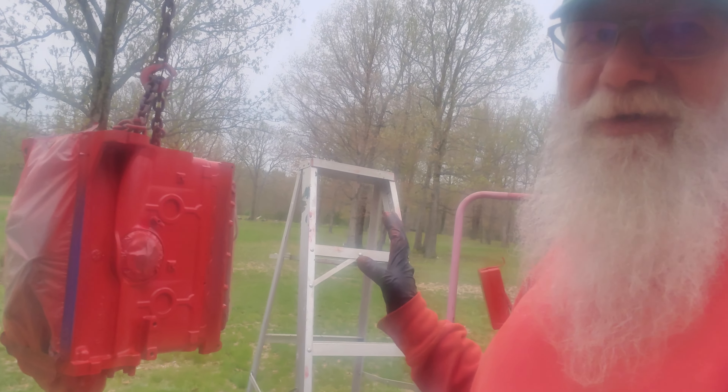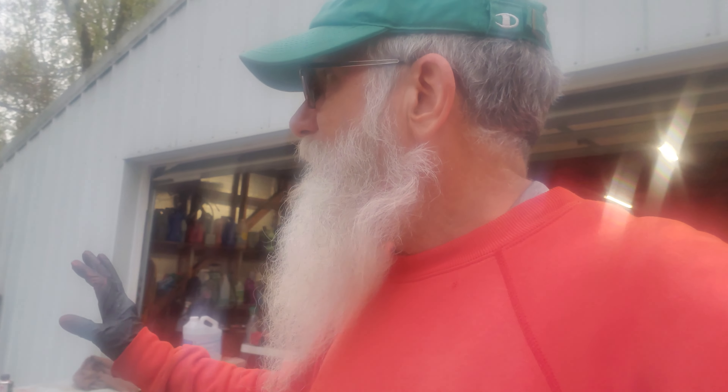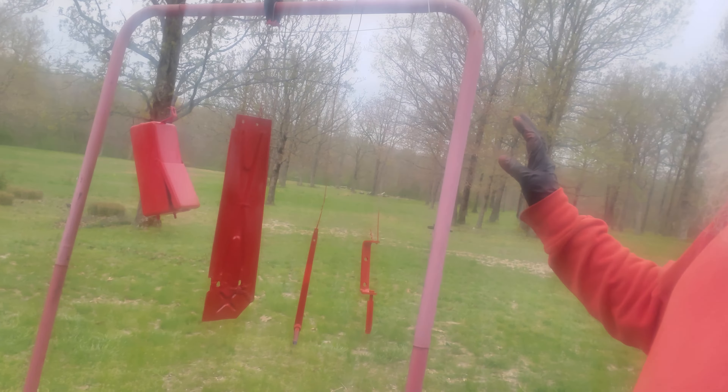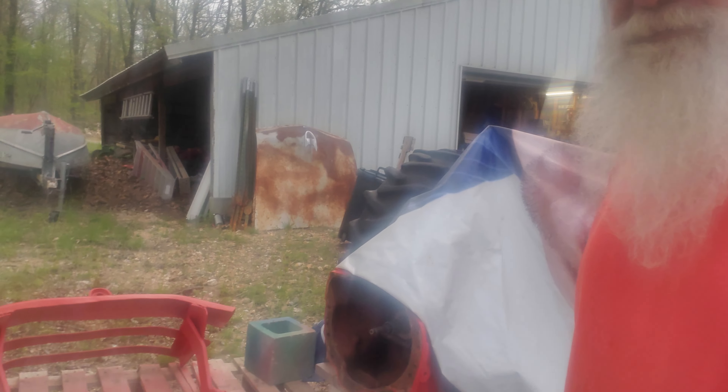All right, April 25th — I'm on a deadline to the 4th of July to get this tractor done. The motor is getting its final coat of paint; it had to be completely rebuilt. After we painted the tractor, we're working on extra parts, trying to get a last coat of paint on. It's supposed to rain tomorrow, so we need to get this motor painted by Saturday so we can get it on.